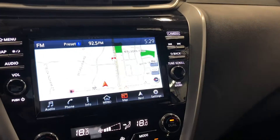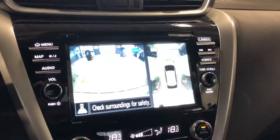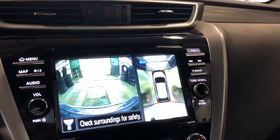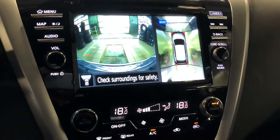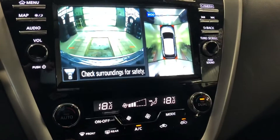Over here, a large screen with navigation. It has a backup with an all-round view camera, and then a front view with an all-round view camera. Also your radio information, your temperature information — there's a full menu in there.